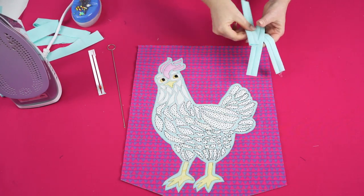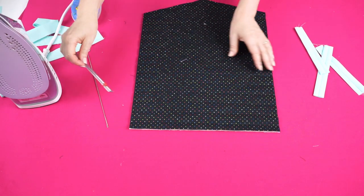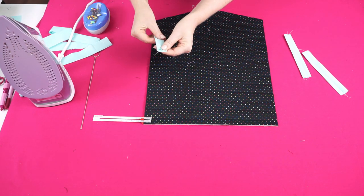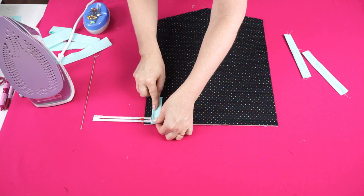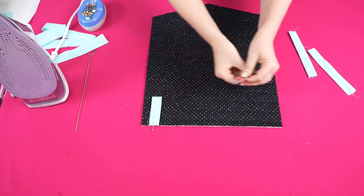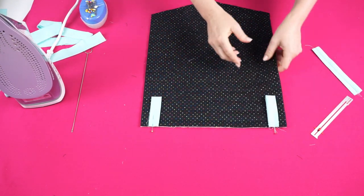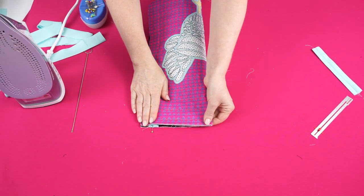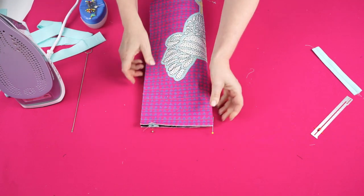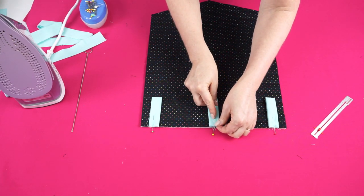We have our three tabs and we're going to pin those onto the back of our wall hanging. I'm going to start with the outer ones, making them three quarters of an inch away from the edge — one on each side. Then I'll fold the center one in half, mark the center with a pin, and position that center tab there.